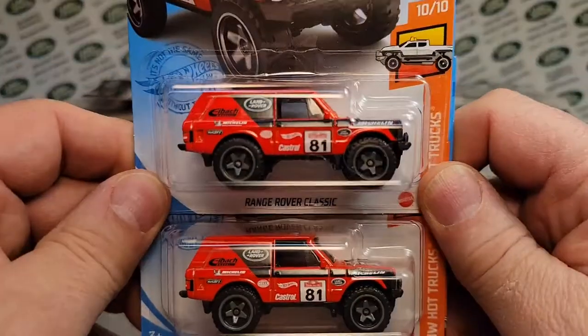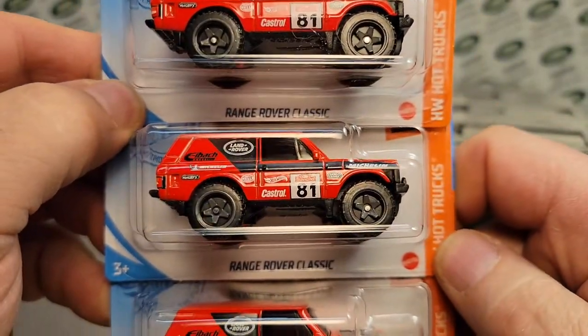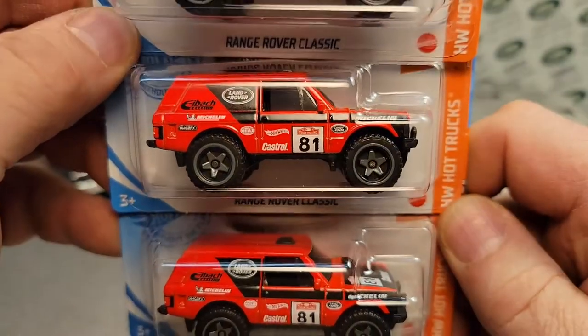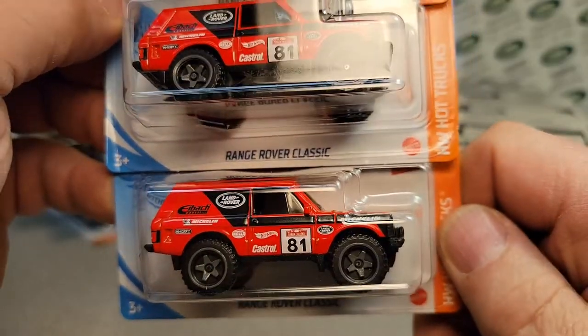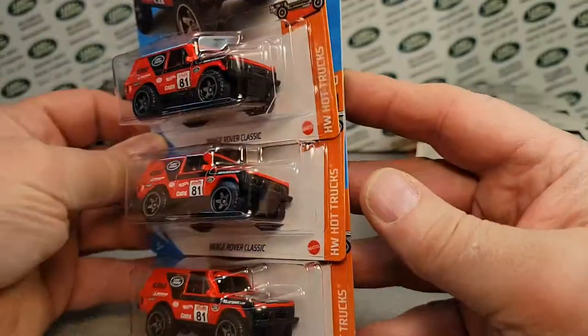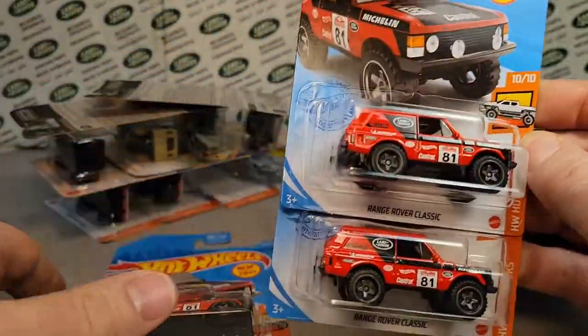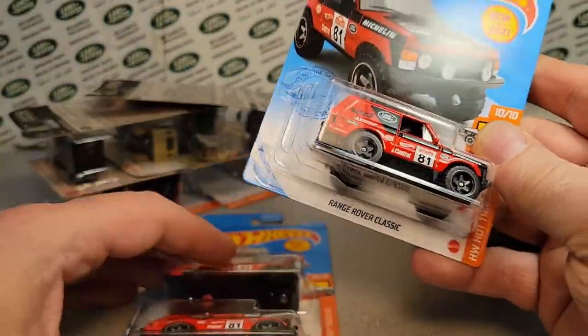We have got more of these classic Range Rovers! Awesome. Just taking a quick look here, seeing if we had any errors or anything crazy like that. They look pretty straightforward. So I got three of those there.